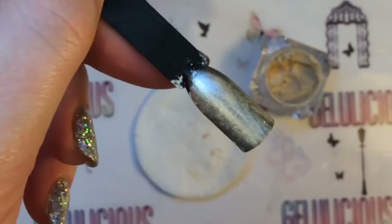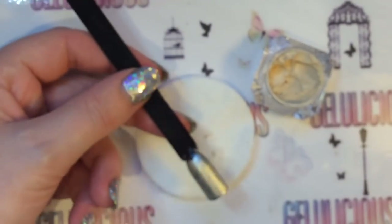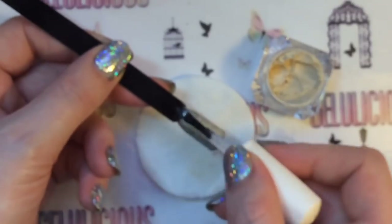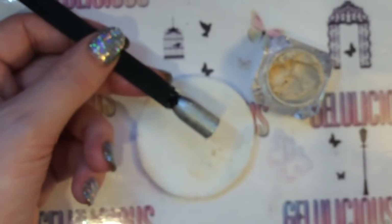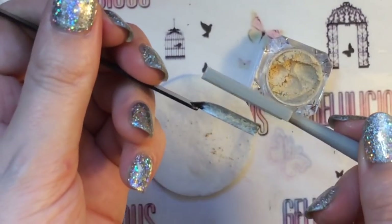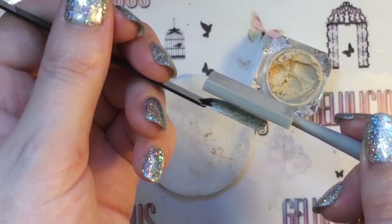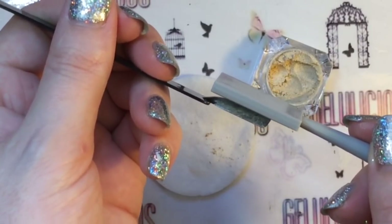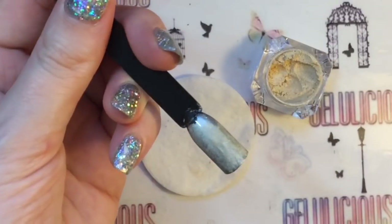I'm showing you the different ways I tried to get this to work and the different magnets as well. I applied the same gel top coat over the top and I'm using this cat eye magnet because I know this one works — it's what I've used with my gel polishes, which I'll show you later in the video. As you can see, nothing really happened.